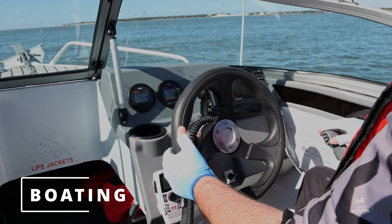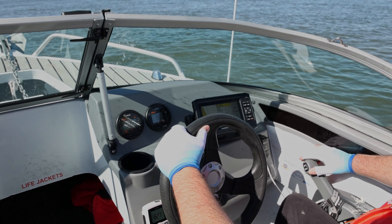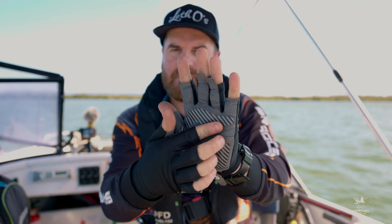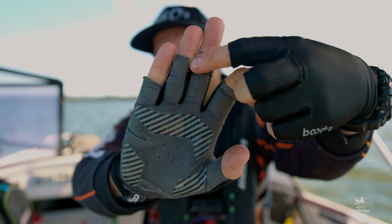We've been boating as well with these gloves. It feels quite nice when you're driving and holding the steering wheel — you've got a nice grip and the steering wheel won't slip out of your hand. If a big wave came over and knocked you and your hands landed on a knife or a hook or something, it's most likely you won't cut your hand because of the synthetic leather on the bottom and the silicone patches. So it just gives that extra protection.